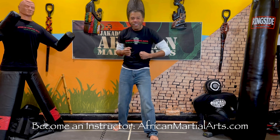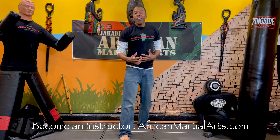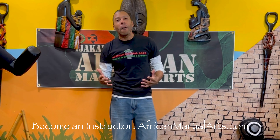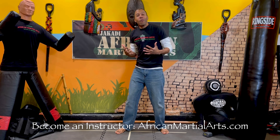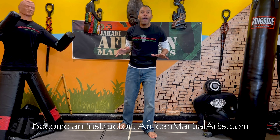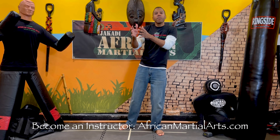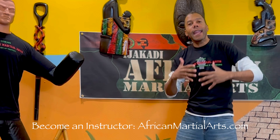Bruce Lee developed Jeet Kune Do by pulling from boxing, fencing, Wing Chun kung fu, and others. Nobody said 'all you're doing is boxing or kung fu' - they said 'that's a new martial art, that's Jeet Kune Do.' But for some reason, when we develop and reconstruct our own African martial art, pulling from Capoeira, 52 Blocks, Musangwe, people say 'that's just karate or taekwondo.' We're doing the same thing martial artists for centuries have done - pulling, reconstructing, and developing something new.